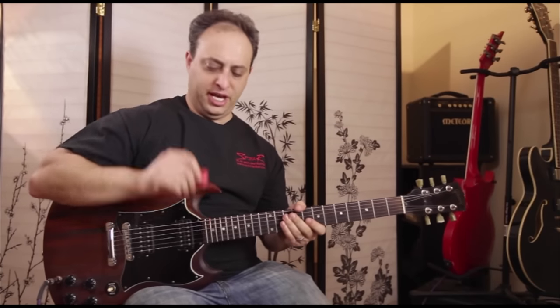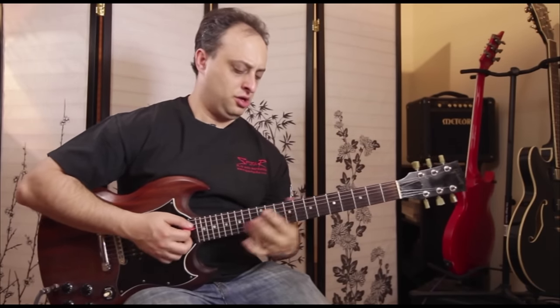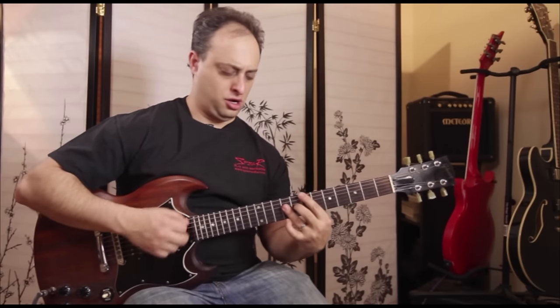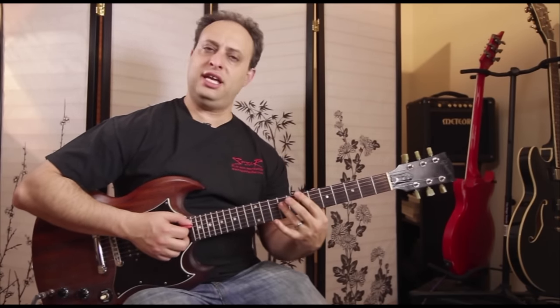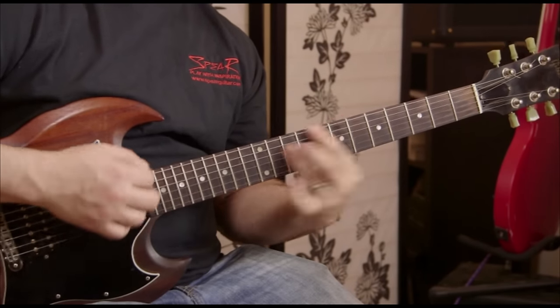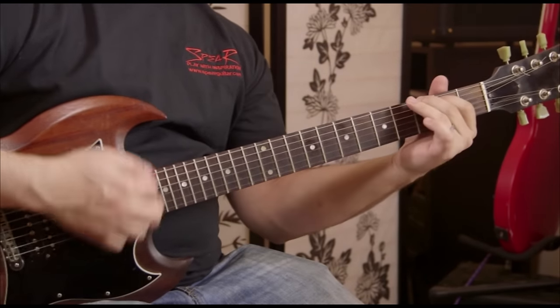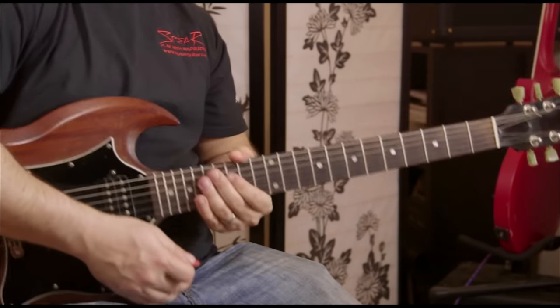I'm switching to my lighter pick here because when I play this next part it goes: E, D, E, and then E, G, E, G, E. Then G6 one more time, F sharp minor 7 one more time.